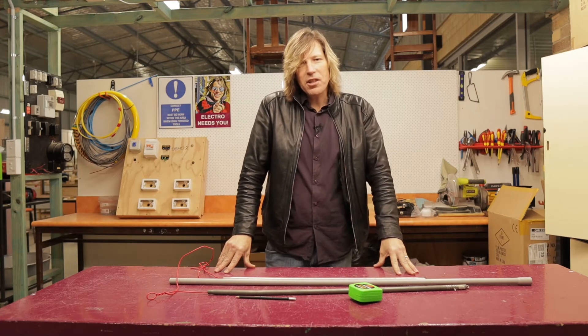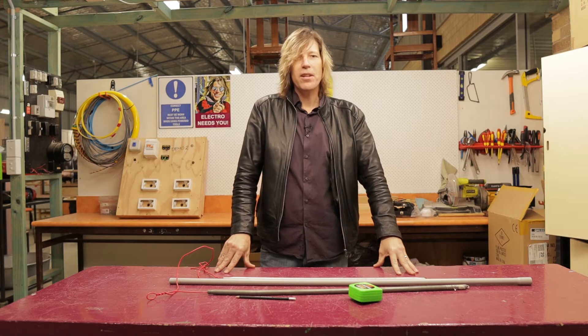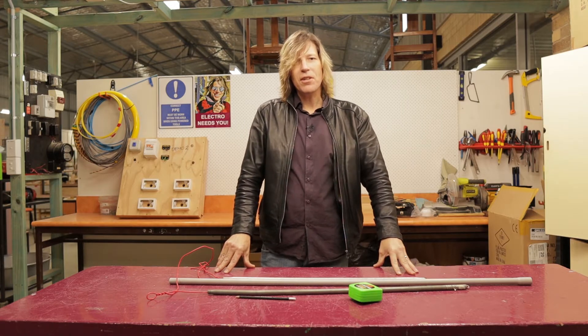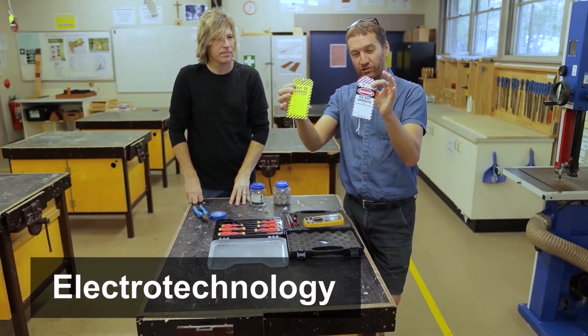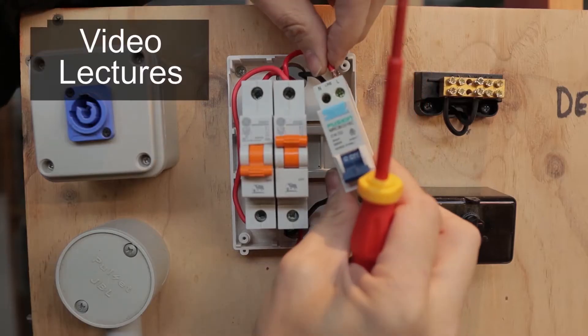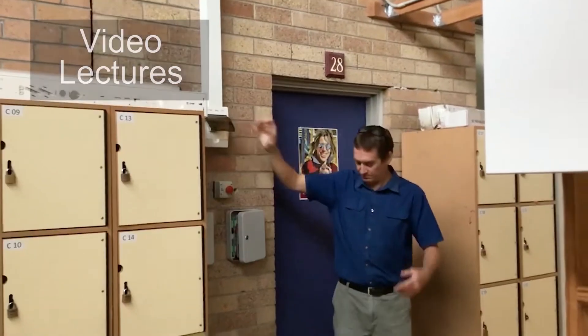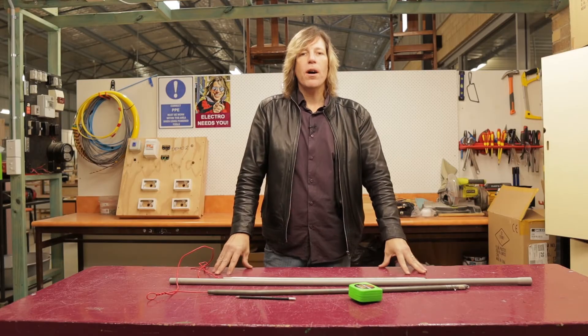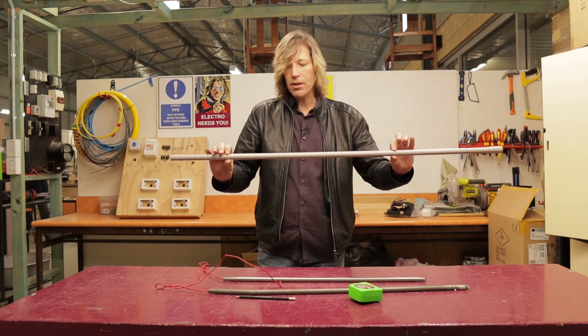Welcome back to another electro technology video. In today's video we are going to look at how to bend conduit. I'm going to show you how to bend a piece of PVC conduit the correct way.